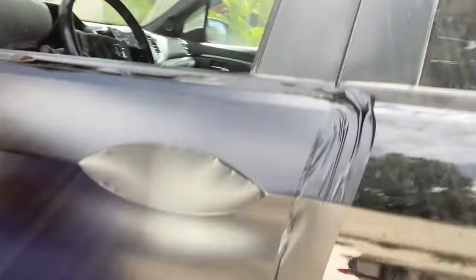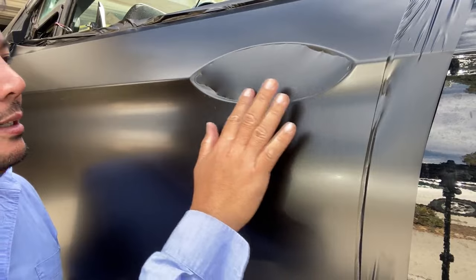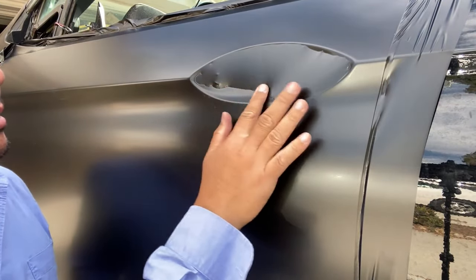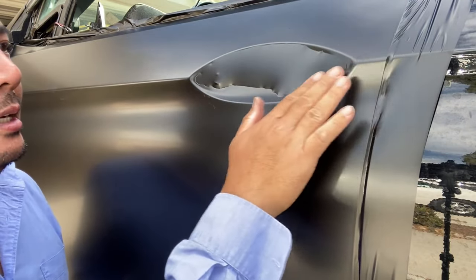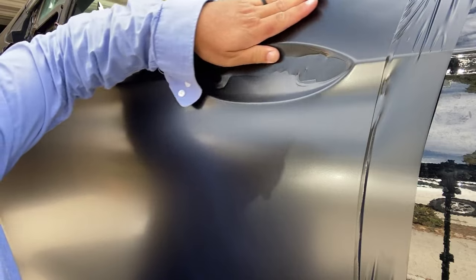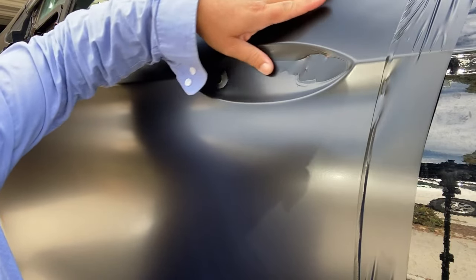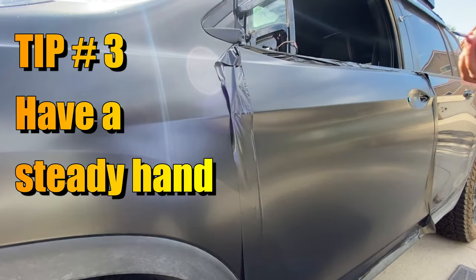This is going to be one of the harder parts of a wrap job. I'm just going to use my finger to gently work it down like that. Start from the outside. It's my first time doing it — I'm not a pro. Got some air bubbles right there. Tip three: have a steady hand.